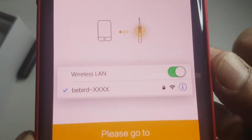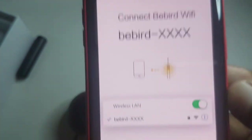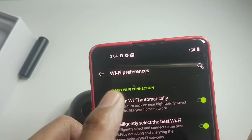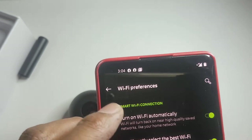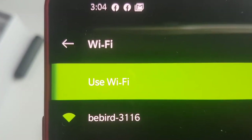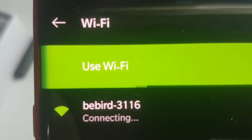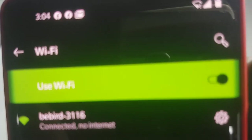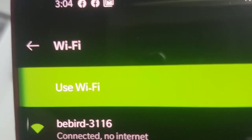It will prompt you to go to the B-Bird smartphone settings to connect. I found it — it is B-Bird 3116. It says no internet, so there's no internet. That real name just now is not mine — I don't have Wi-Fi at home.